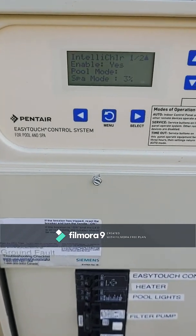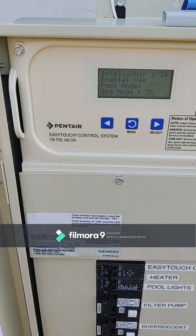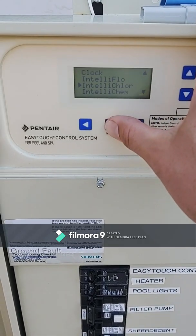Let's keep it at 75 percent. We'll come back next week and check it. What we're looking for is a good strong 3 to 4 ppm — we want to maintain that. There's a sweet spot but we'll find that out next week. Then just go back, you don't need to save anything.